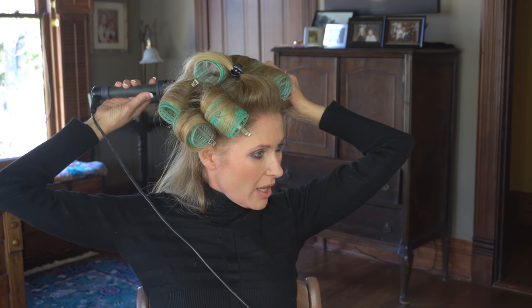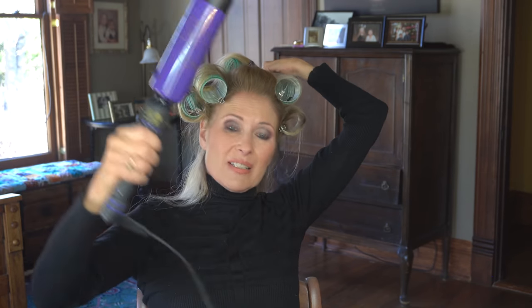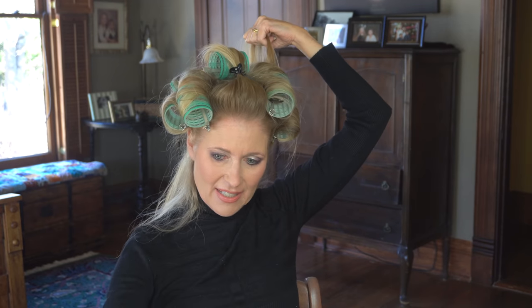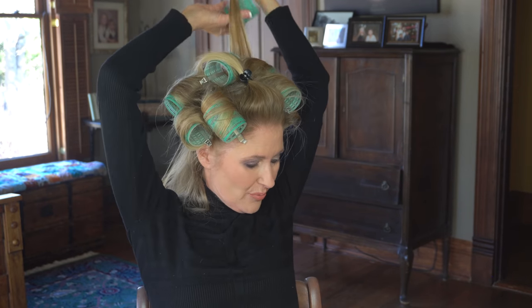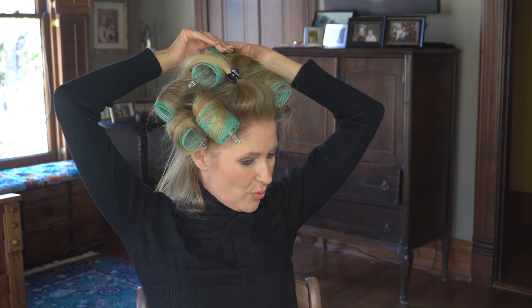Just roll it down all over and fit a roller in where you can — that's kind of what I'm doing. This curling iron has about had it; I can tell it doesn't get as hot as it used to. Looks like I have about two more rollers left.